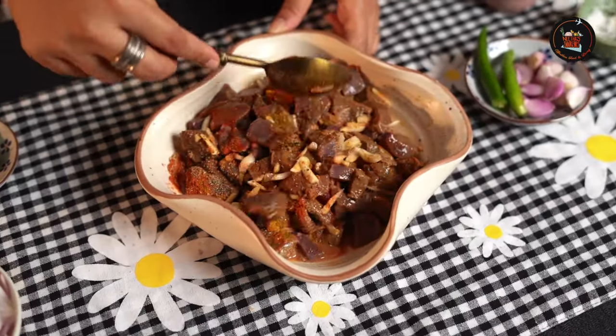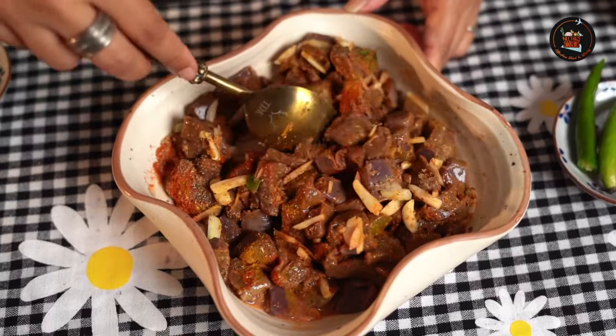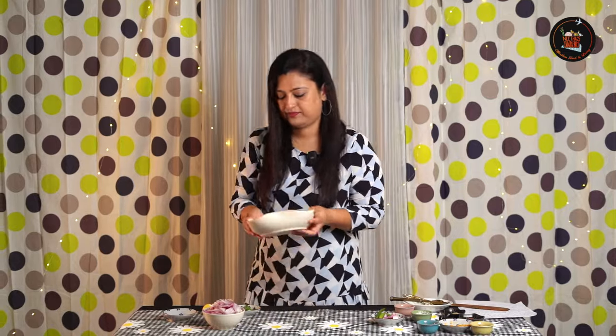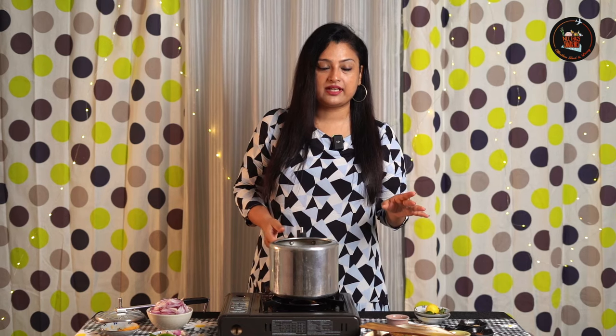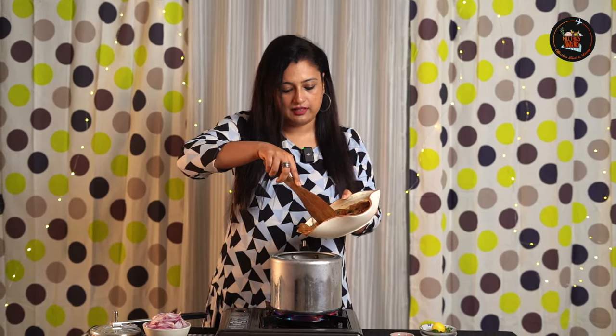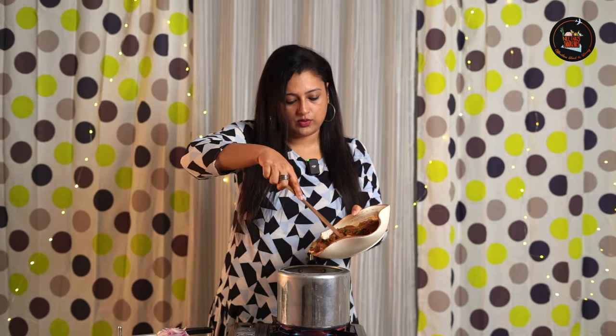Marination is very important, so marinate for at least a minimum of 30 minutes. Let's pressure cook the liver — it has been marinating for almost 45 minutes. You don't need water for this, but you can add a little bit of oil. The water from the liver is going to come out on its own.